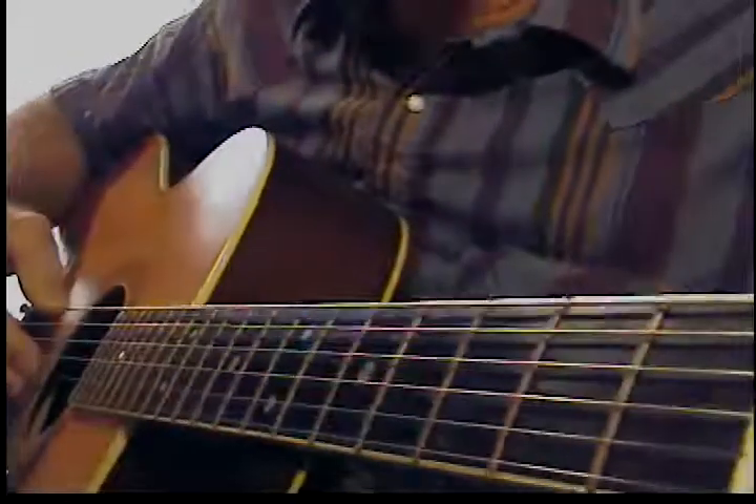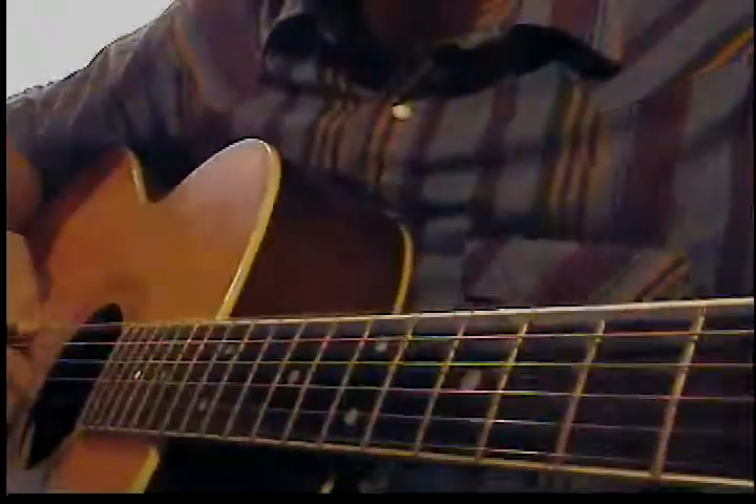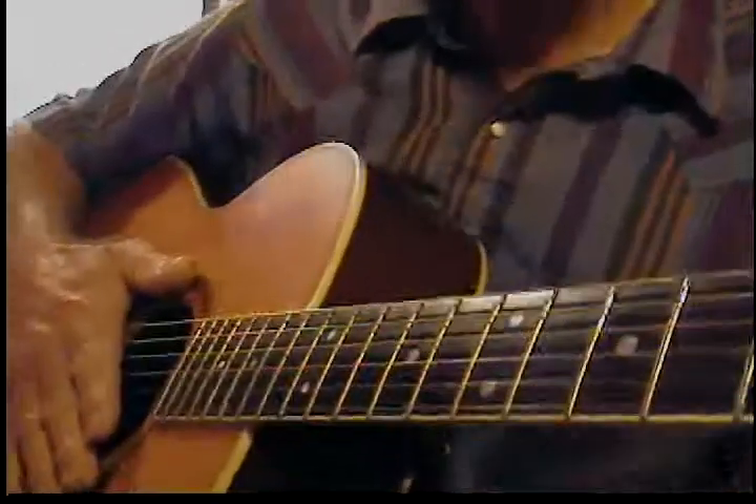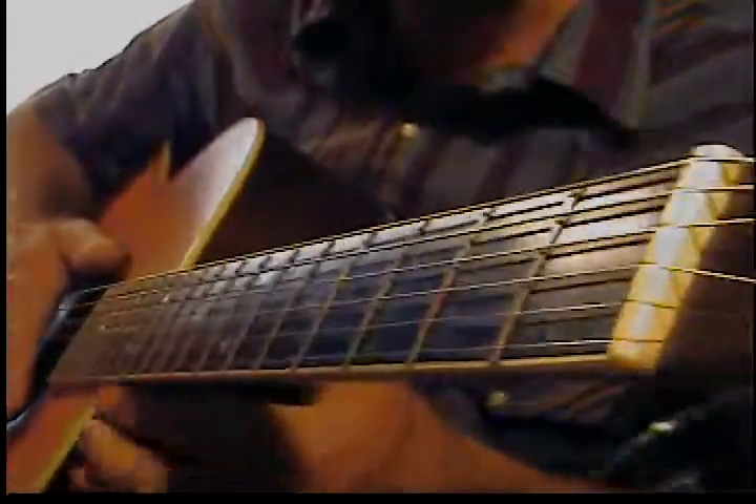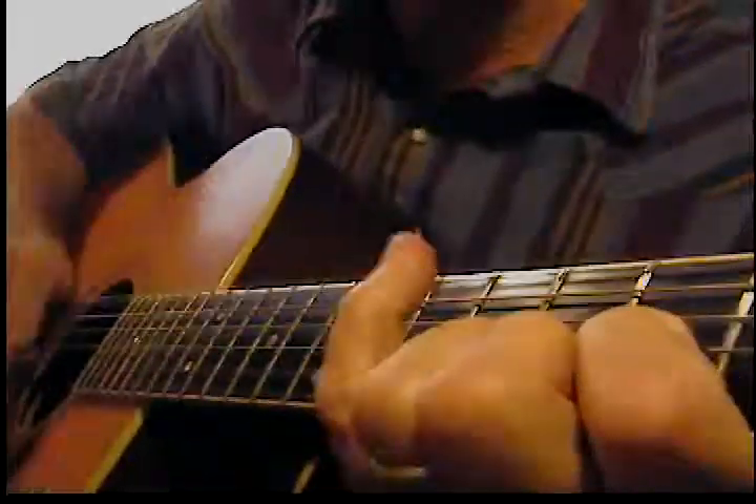Let's turn this big string down a step. I used to do single performances and I needed kind of a bass sound, so I'd go like this.